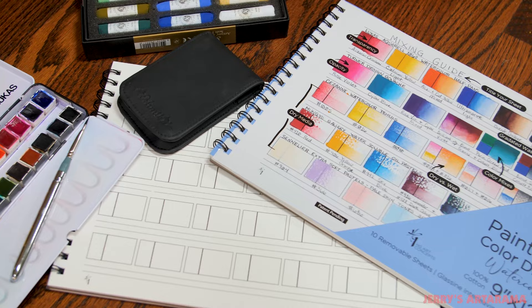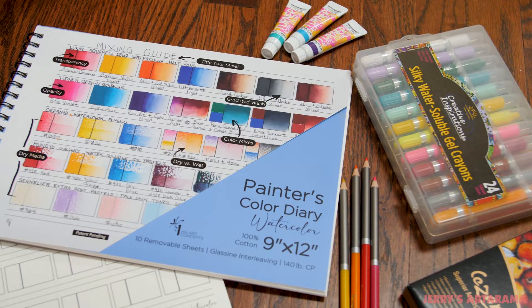I originally came out with the Painter's Color Diary for oil and acrylic paints, and then I was working in the studio and realized, hey, we should do this in watercolor. I use all mediums, and while the Painter's Color Diary is perfect for acrylic and oil paints, there are so many other media that artists could be using.